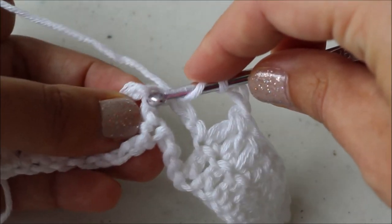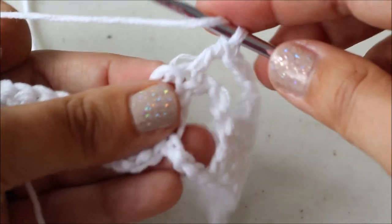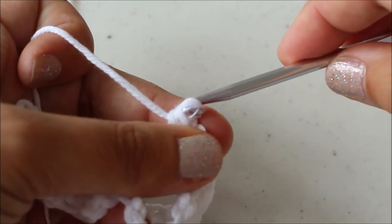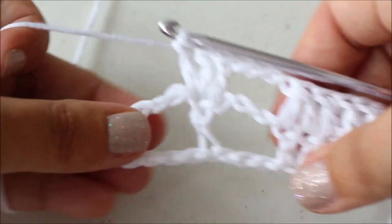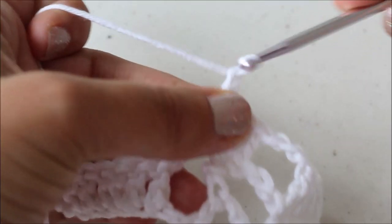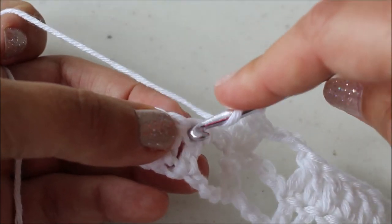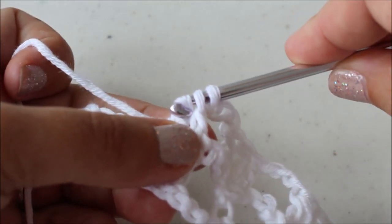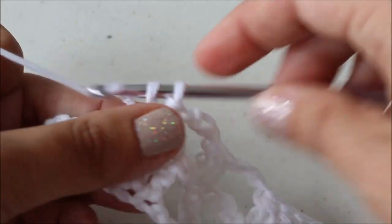Now into this double crochet we're going to put three double crochets — one, two, three. Then chain three, and do another double crochet two together, so these two double crochets become one. In the written pattern I have all of the stitches written out and I explain step by step how to make each stitch, and all the instructions with the repeats are there for you.